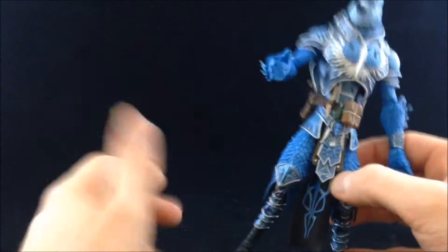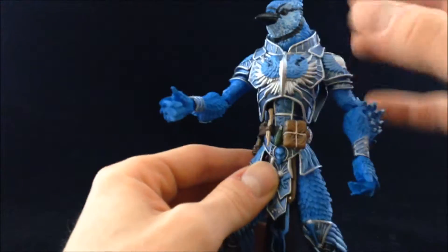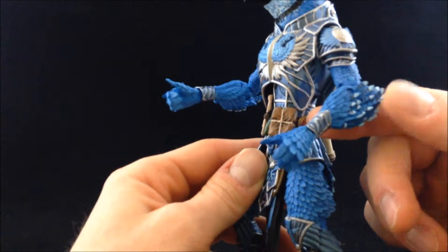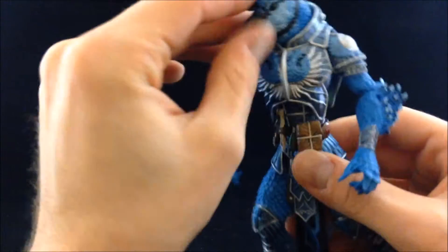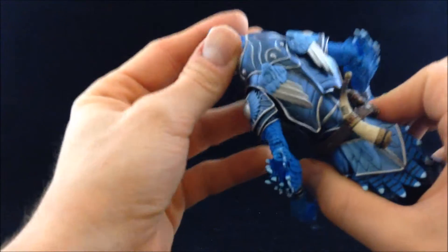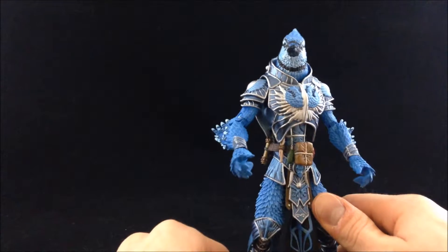On top of all that sculpt detail are paint apps upon paint apps. He's a bluebird so he's covered in blue — varying shades, light blues in the armor artwork, darker blues all over, light blues in the feathers. He's called Cyanicus so a darker blue makes sense. You can see how they've dry-brushed the feathering on the face. Just all-around excellent paint apps everywhere.